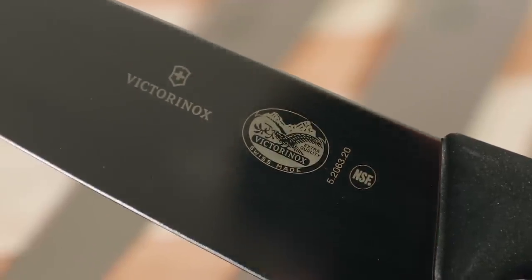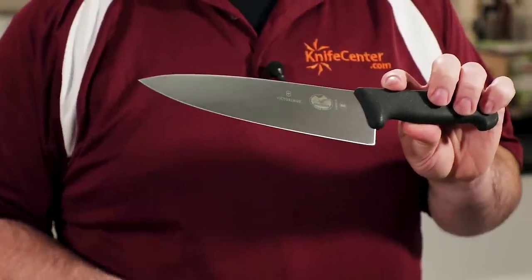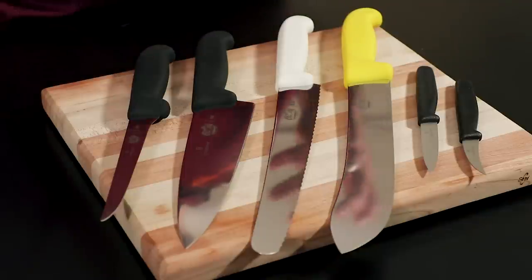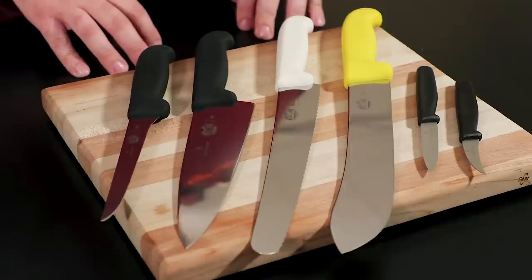These knives even carry the NSF seal of the National Sanitary Foundation, certifying that they're suitable for commercial purposes. The materials are everything they need to be to make a long-lasting kitchen tool that can perform well without breaking the bank, and Victorinox has applied this formula not just to the kitchen basics, but to a broad range of blades to suit nearly any culinary need you could imagine.